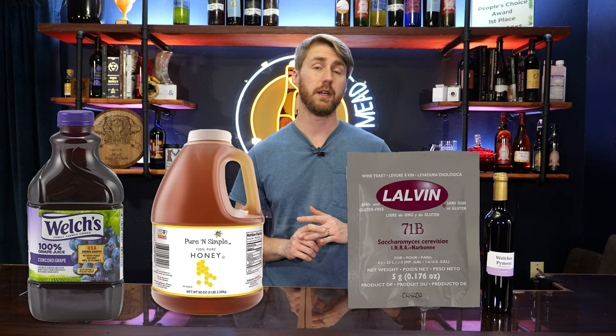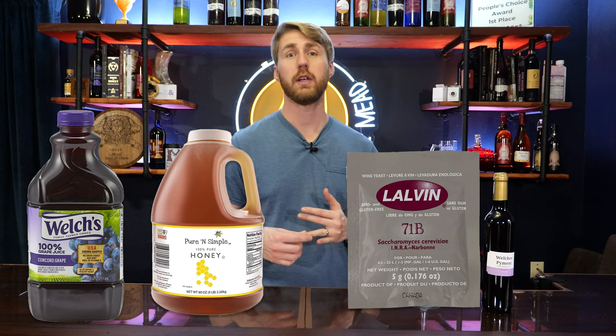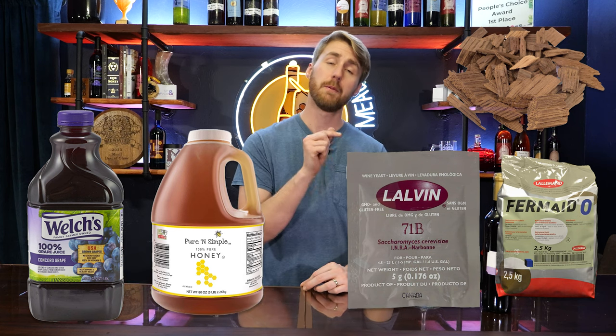This is like an 80% store-bought mead. The last 20% are things you can't really buy at a store, so we'll talk about them here. We're using grape juice because this is a pyment — store-bought Welch's grape juice to be exact. We're also using some honey bought at Walmart. The yeast is not store-bought; it's found online or at a brew shop. We also use some oak and some Fermaid-O, which is a yeast nutrient — those you won't find at your local grocery store. But the main components are buyable at a grocery store.